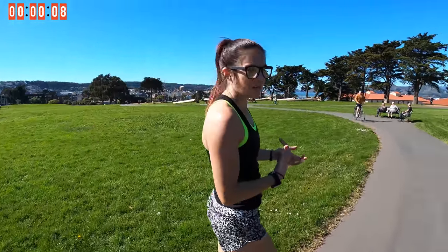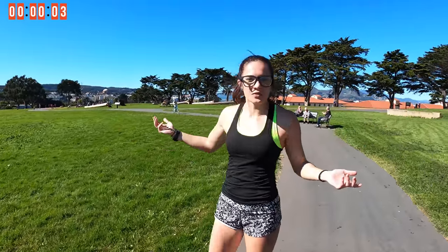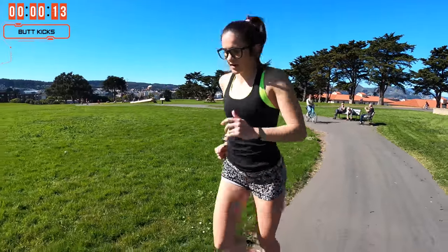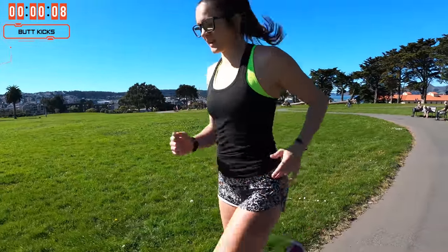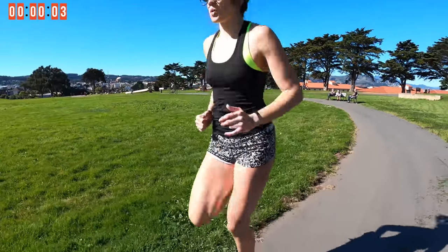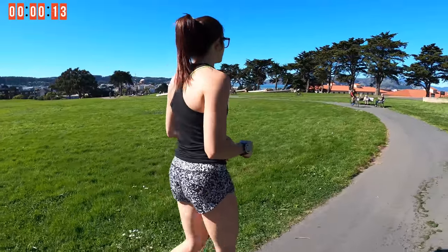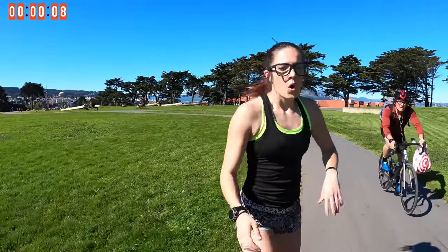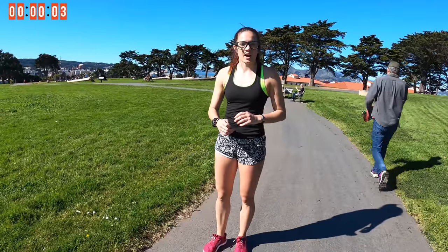Just trying to feel that breath coming in. And you guys, lucky you — you get a beautiful day here in San Francisco with us. Going back — butt kicks, another 15 seconds here. Bringing those heels up all the way to kiss the butt, swinging those arms. Still focusing on our breath there, and walk it back another 15 seconds. We want to do a couple of drills here just to get warmed up, because I don't want you guys going into this cold.